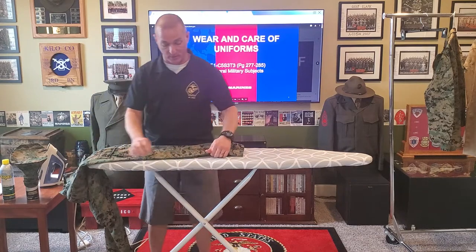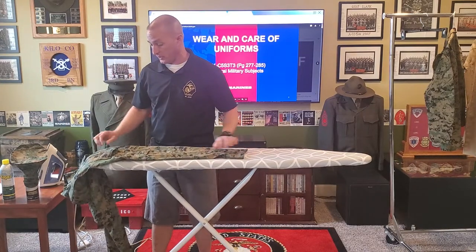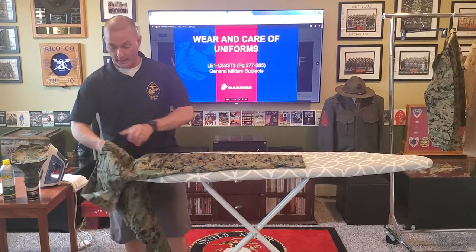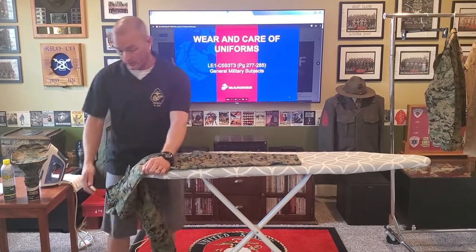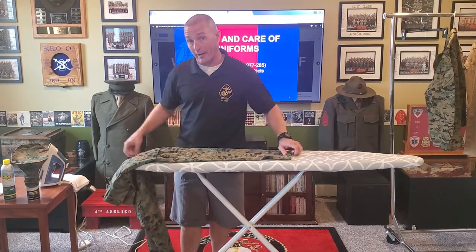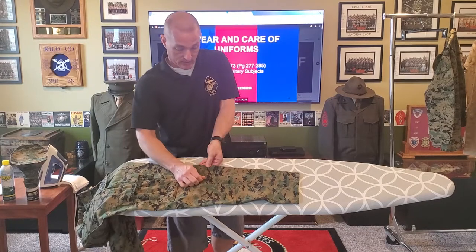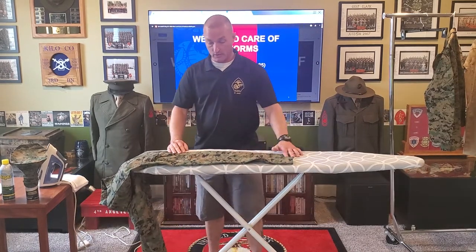Most of your cammies, depending on the manufacturer, should already have a pre-built crease. If someone else has already ironed a crease into your cammies, you've got to be careful — use the more prominent one. Instead of pushing my pockets flat, I'm pulling them out of the way. I'm going to pull that pocket up and let it hang over here so it doesn't get in the way, and do the same thing with my front pocket. I'm going to line up those pre-built creases nice and flat — I don't want a double crease showing.